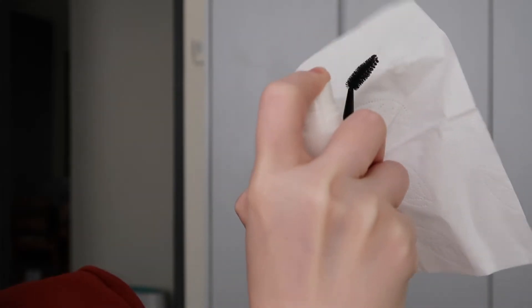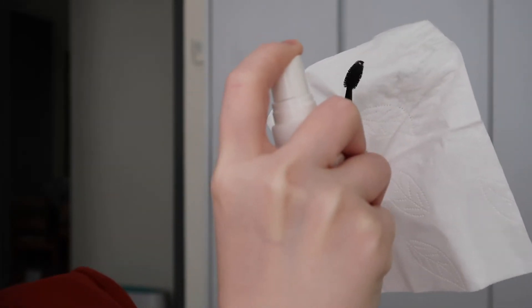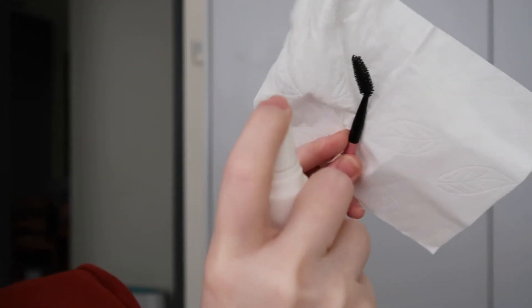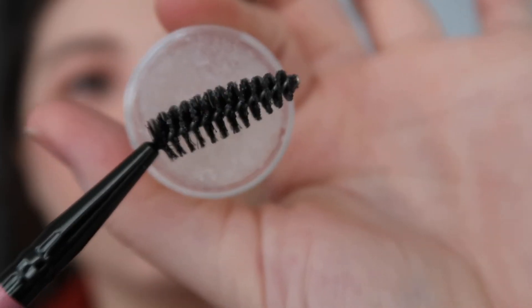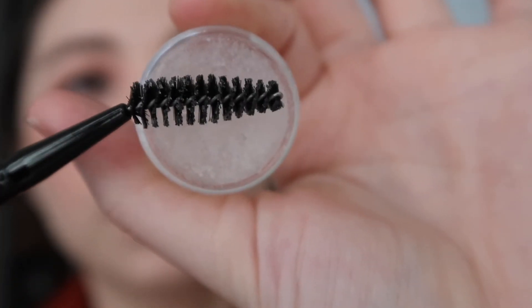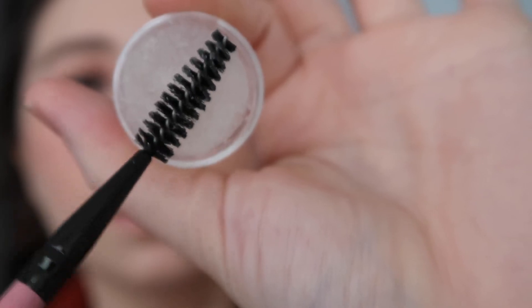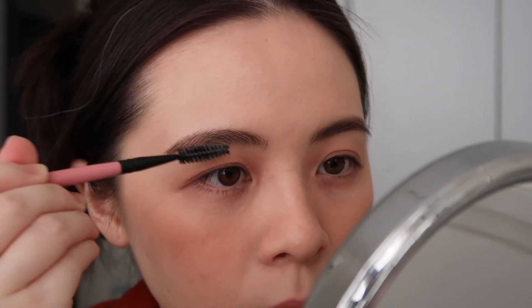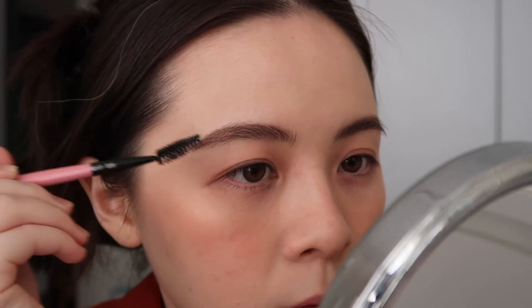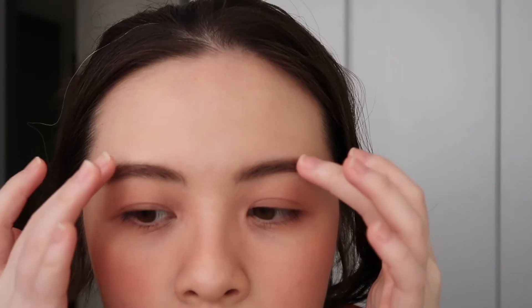I tried both — the essential oil one and the scentless one. How you use a soap brow product is that you spray the spoolie brush with water — nothing fancy, you don't have to use thermal water or any special solution. Just spray the spoolie brush with water and then use it to pick up some of the soap and brush it all over your brows.